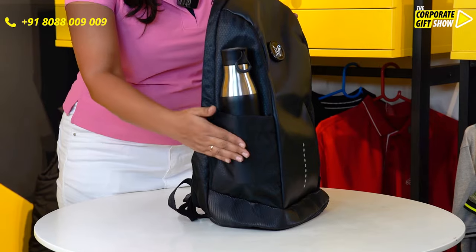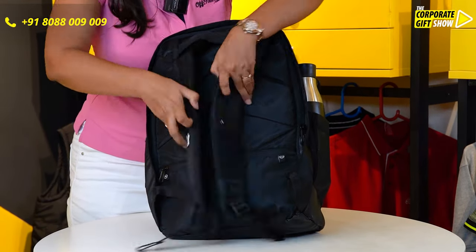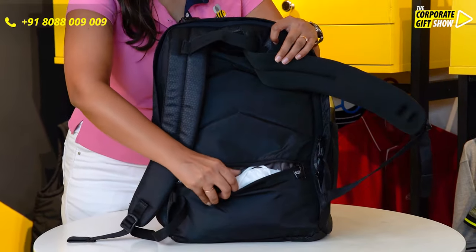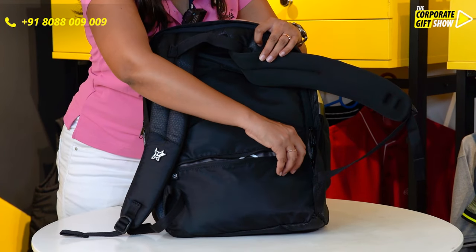It has a water bottle slot on one of the sides. The back shoulder straps are padded. It's got a back pocket. Let me show you what's inside — it comes with a rain jacket and a mask for your and your bag's safety.